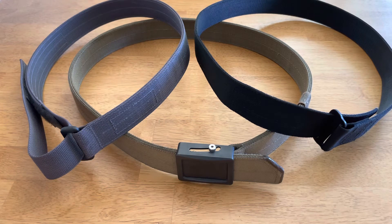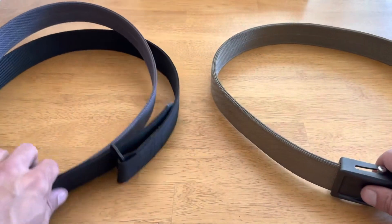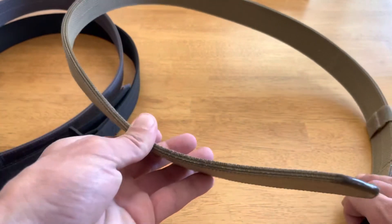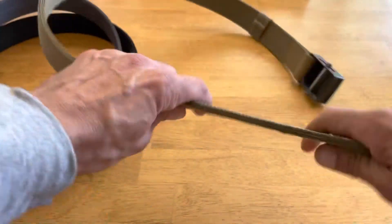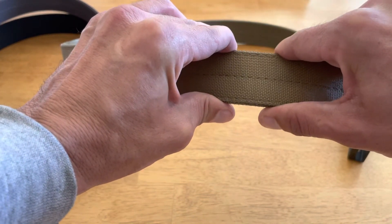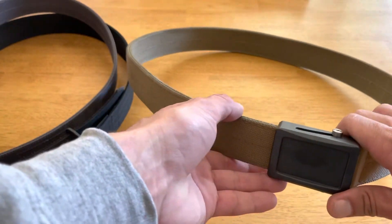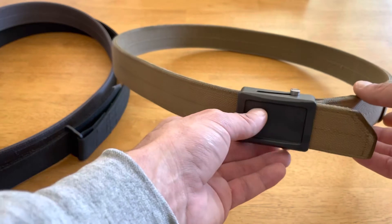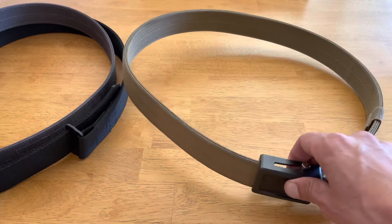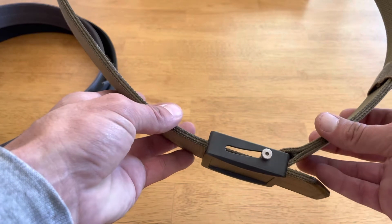Starting with comfort: the Aries Gear is the least comfortable belt for me. The reason is not even the thickness as much as the stiffness — there's no way to get any lateral give. It's so thick and stiff that after 10-12 hours of carry it cuts into my hip. It also creates that hula hoop effect where a really stiff gun belt creates a rigid ring around your waist, which is kind of annoying.